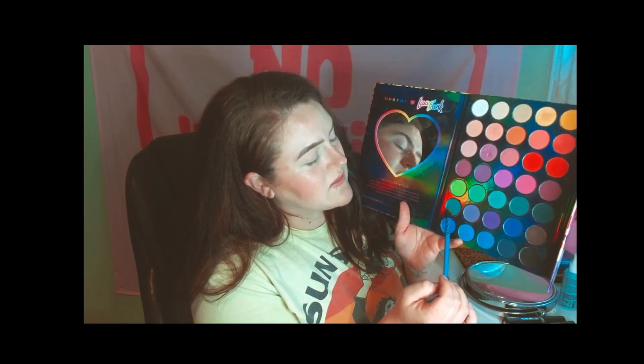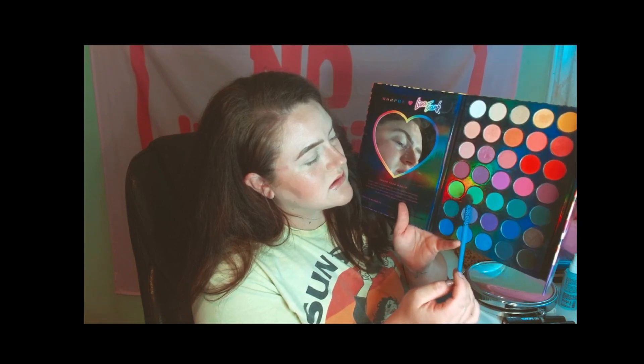I think I'm gonna do green today — try some green maybe. I'm getting in Halloween spirit, so I want all the Halloween colors. I'm gonna start with this little apple green, and I'll probably use a little bit of this olive green right here.